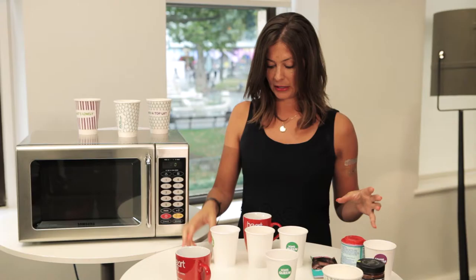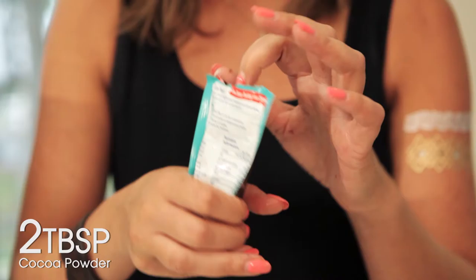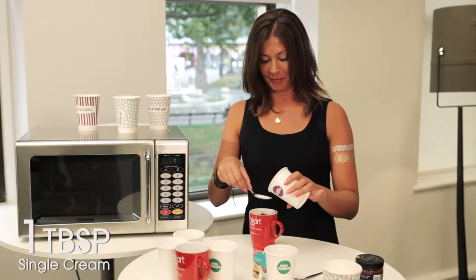Take all these ingredients: one egg — pop that in the mug. Make sure you add your melted butter, then put your sugar in — you need four tablespoons of sugar. Six tablespoons of plain flour goes in as well, and two tablespoons of dark cocoa powder. You also need half a teaspoon of baking powder and one tablespoon of single cream.